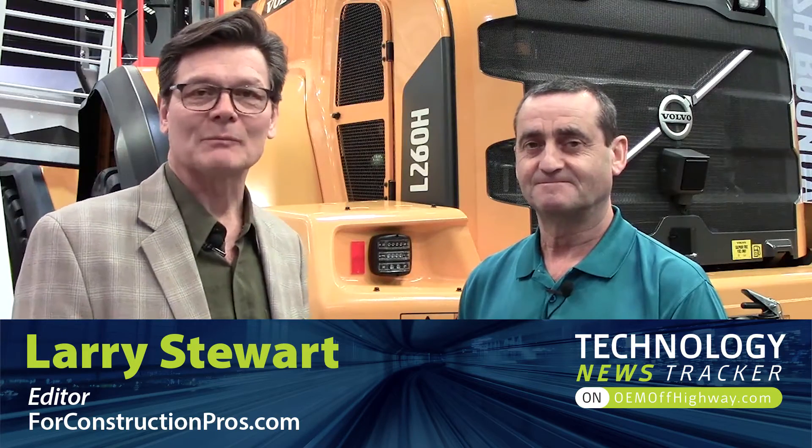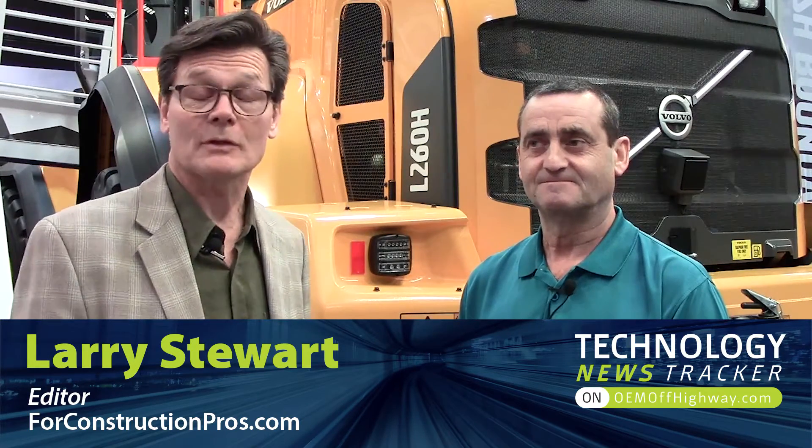Hi, Larry Stewart here with FordConstructionPros.com. I'm at CONEXPO CONAG 2017 in the Volvo booth with Eric Yeomans, who's the product manager for wheel loaders in North America for Volvo.